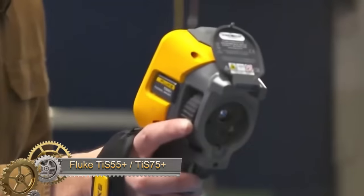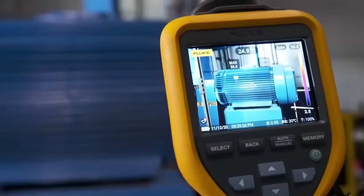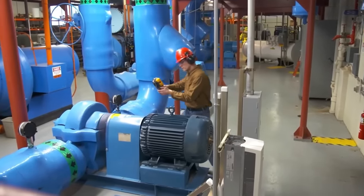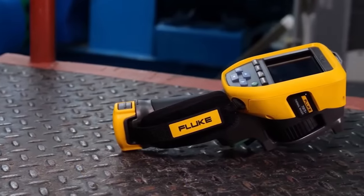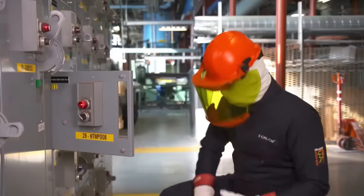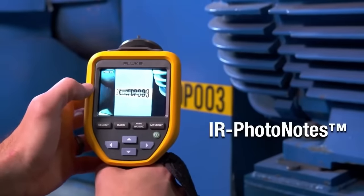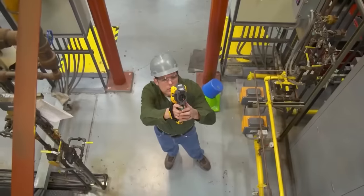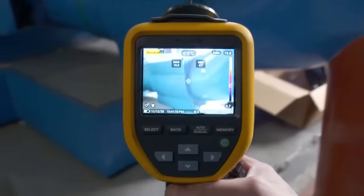The Fluke TIS 55 Plus and TIS 75 Plus thermal imaging cameras stand out as robust tools equipped with a high infrared resolution of 256x192, ensuring detailed and accurate thermal images. With features like asset tagging, touchscreen IR fusion, and both manual and fixed focus options, these cameras offer flexibility and ease of use. Designed for durability, they can withstand a 2m drop, making them reliable in challenging environments. The TIS 75 Plus further enhances capabilities with IS-3 and AVI video recording, data streaming, higher thermal resolution, and an extended temperature range up to 550 degrees Celsius.